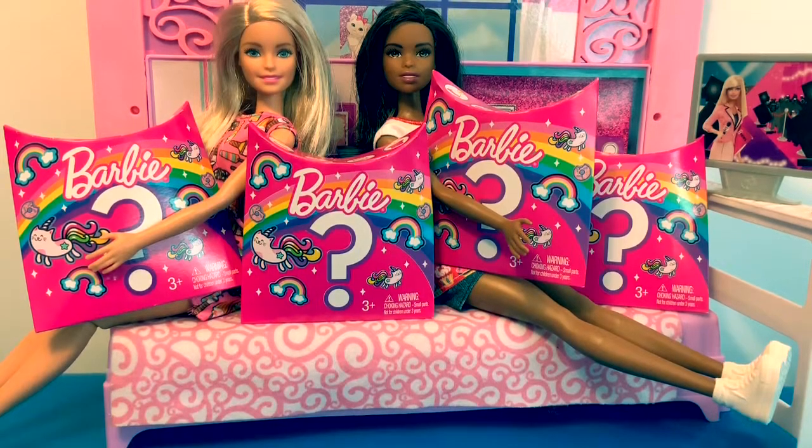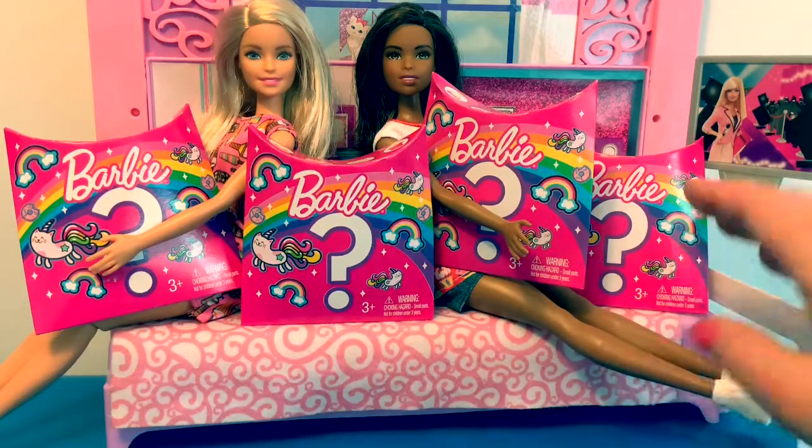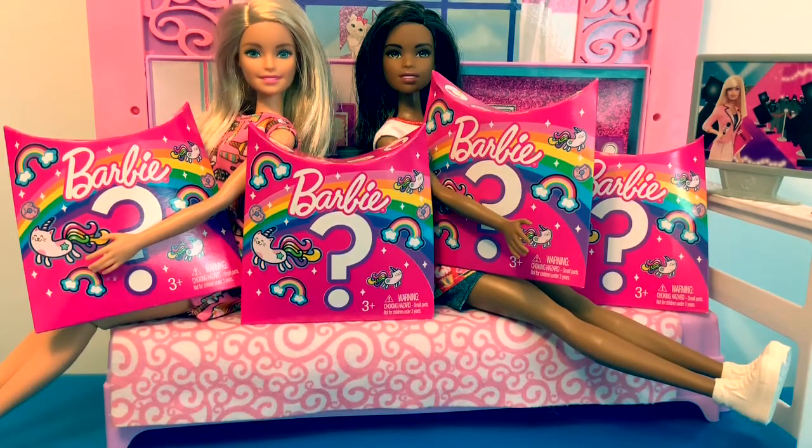Let's count them in Spanish. Uno, dos, tres, cuatro. Cuatro sorpresas. Four surprises.